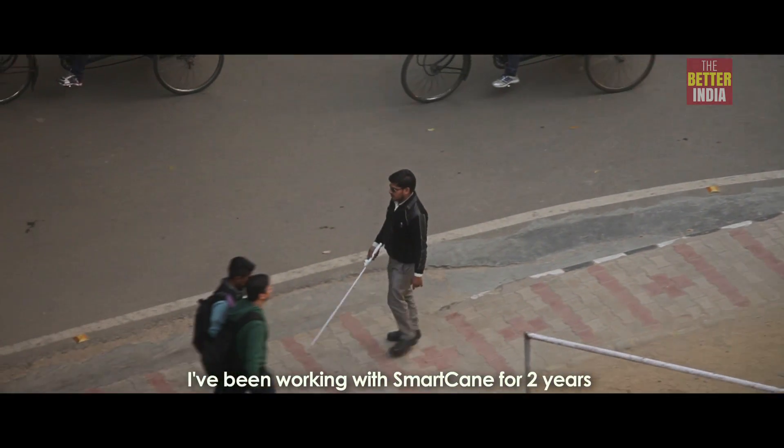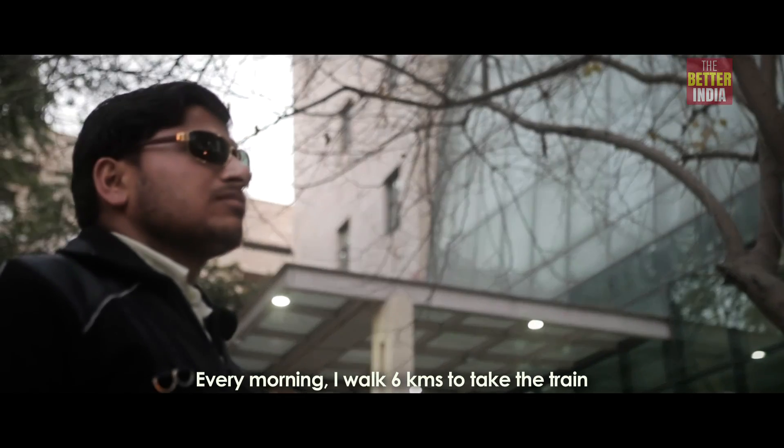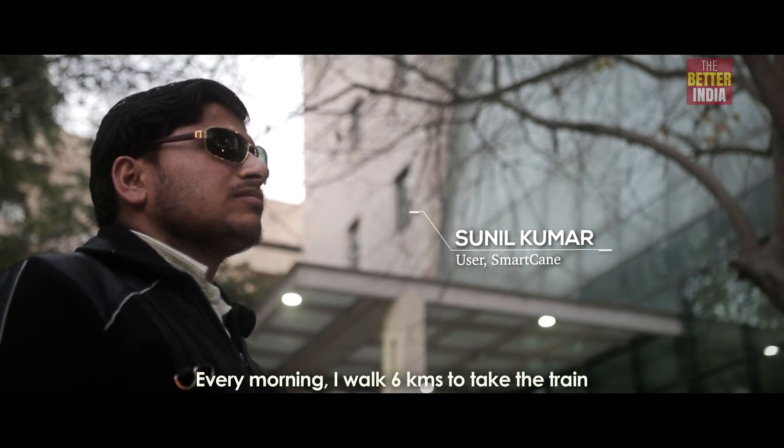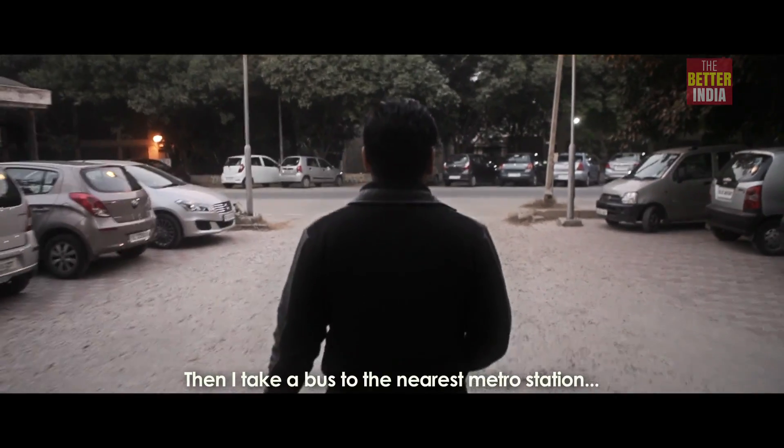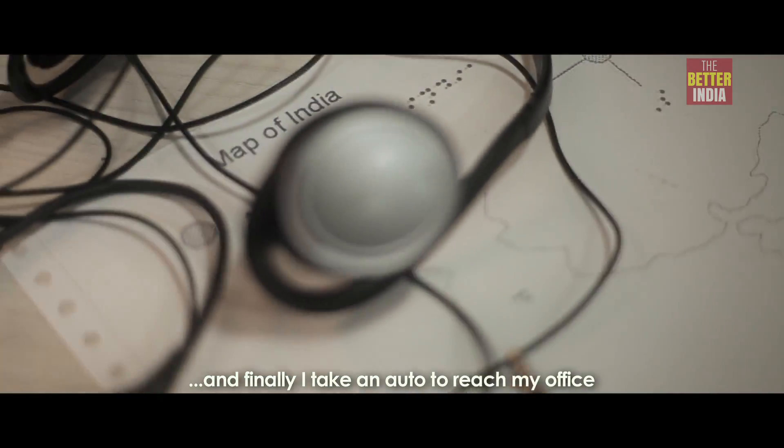I've been working with the SmartCane for two years. In the morning, I have to walk six kilometers to the station, then take a train, then take a bus from the nearest metro station, and then go to the office by auto.